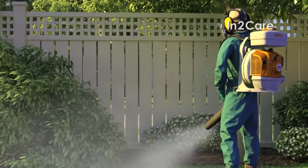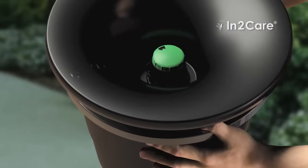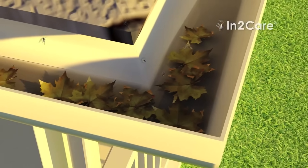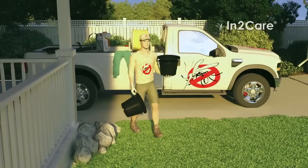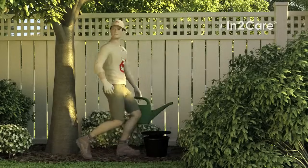Fortunately, now there is a more effective and environmentally friendly solution: the IntoCare mosquito trap. Chemical treatment will quickly reduce the numbers of biting mosquitoes in your yard. However, even after the treatment, new mosquitoes will continue to emerge from the untreated breeding sites. IntoCare mosquito traps provide superior, broader, and long-term control of mosquitoes in your yard.